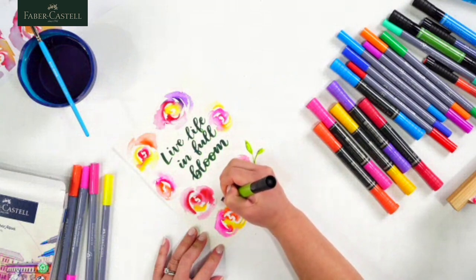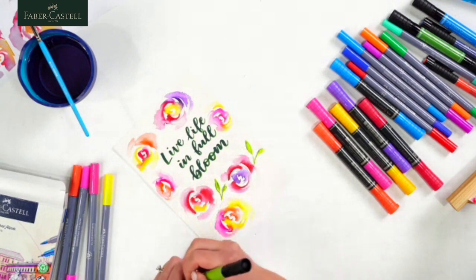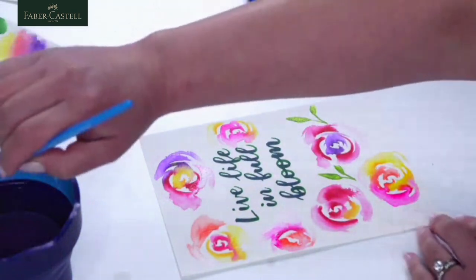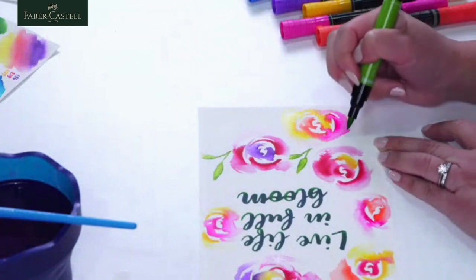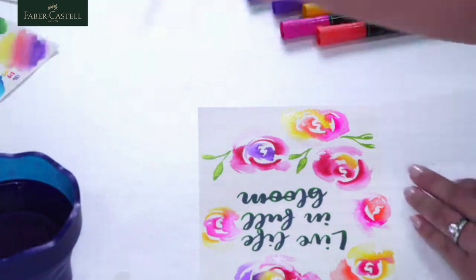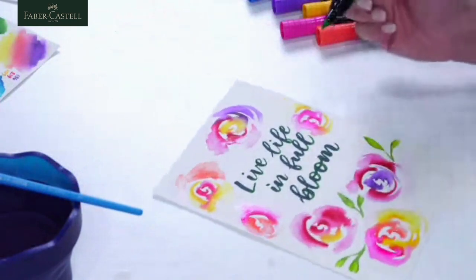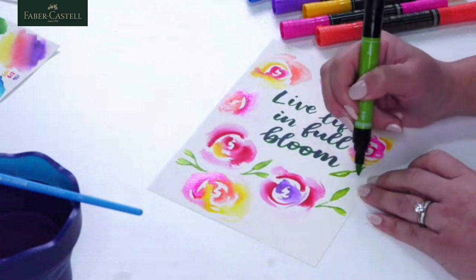Someone asked: does the colour stay as vibrant as when you do it, or does it become more muted? With the Albrecht Dura watercolour markers I feel like it's just as vibrant because it's light-fast — the colour is always going to be there. Obviously if you put too much water on it, it dilutes and will be less vibrant. When you add foliage to florals — even in a real-life bouquet — it really completes the look. Before it was just lots of different loose flowers; now that I've added some greenery, it really makes it look like a finished piece.